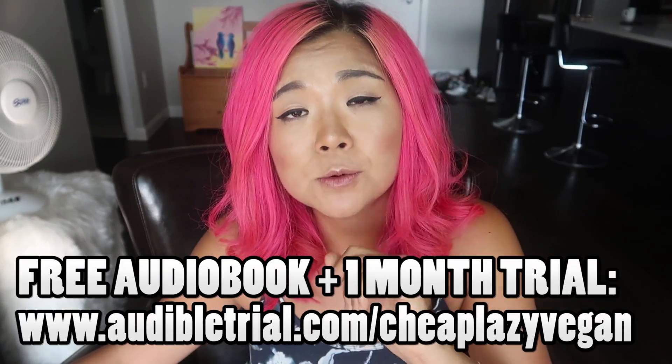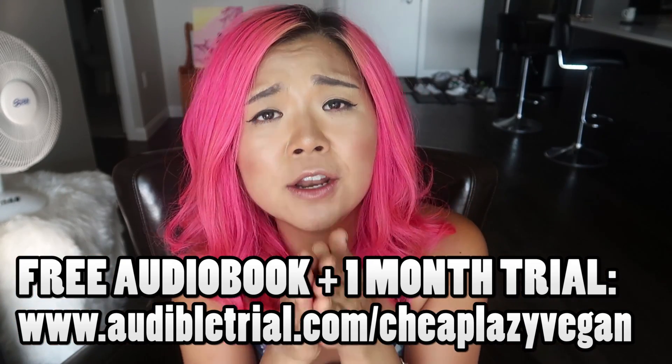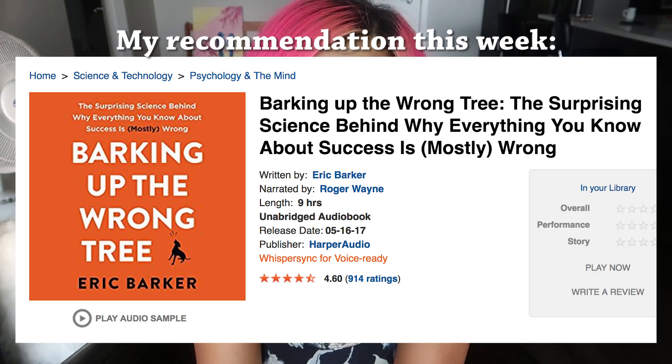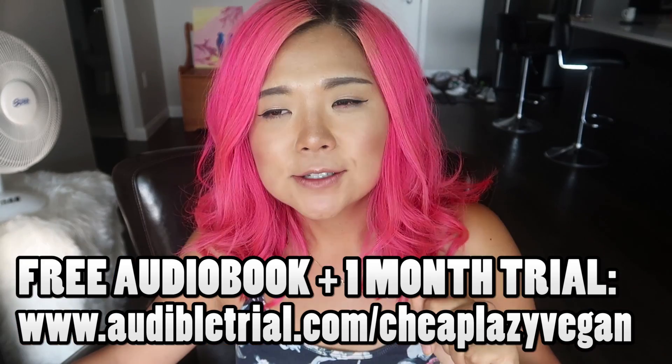If you make stir-fry with this sauce, first of all your kitchen will smell amazing — it will smell like a Korean restaurant. Before we get started, I want to let you guys know that this video is supported by Audible. If you want to get yourself a free audiobook and a free one-month trial, head on over to audibletrial.com/cheaplazyegan. You literally have nothing to lose, so now let's move on to the recipe.